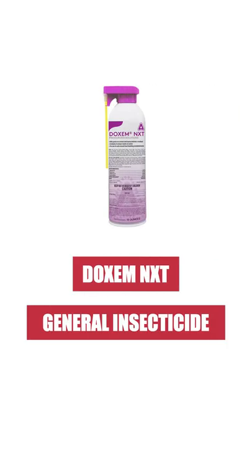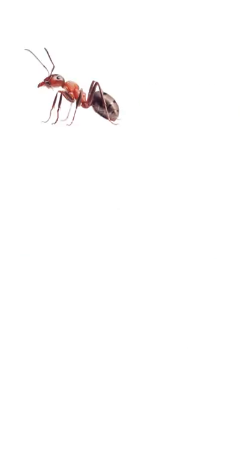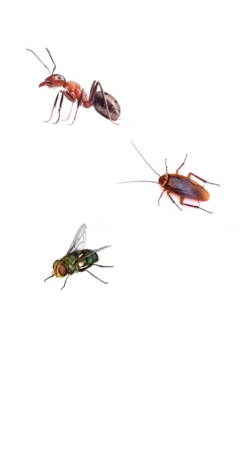Doxim NXT is labeled to control a wide variety of insects like ants, cockroaches, flies, and even bedbugs.